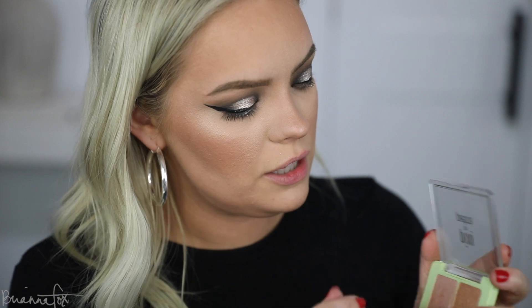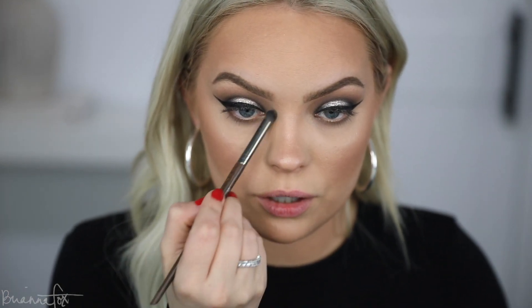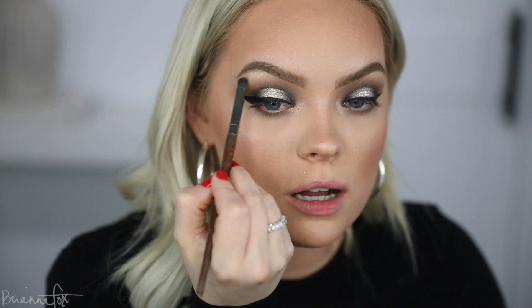I'm going to go in with a fluffy brush and blend that out. Then I'm taking my face powder and going over that because even that was a little bit more than I wanted. I'm going to go into my face highlighter, mix them together, and pop this right on the inner corner, bring it underneath, and also take that up on the highest part of the brow bone, keeping it really concentrated right up there.